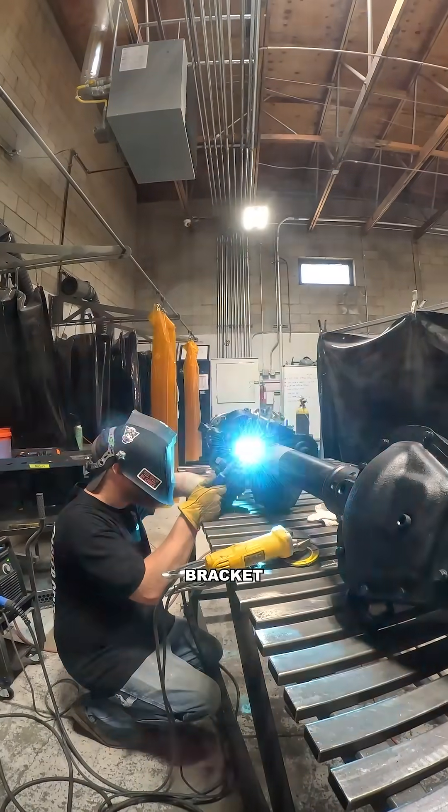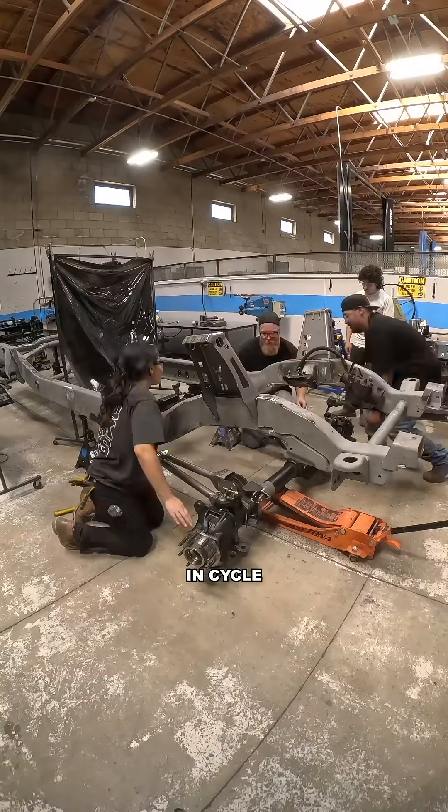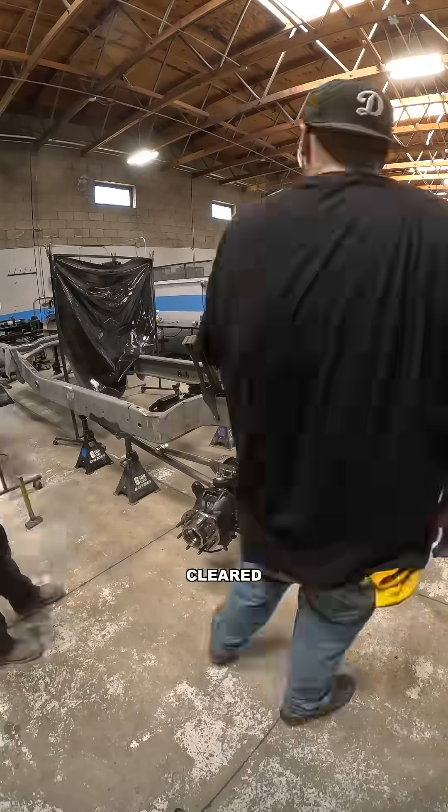we had to grind down the old panhard bracket to make room for the new WFO setup. With that clear, we set the axle in, cycled the suspension, and confirmed everything cleared perfectly.